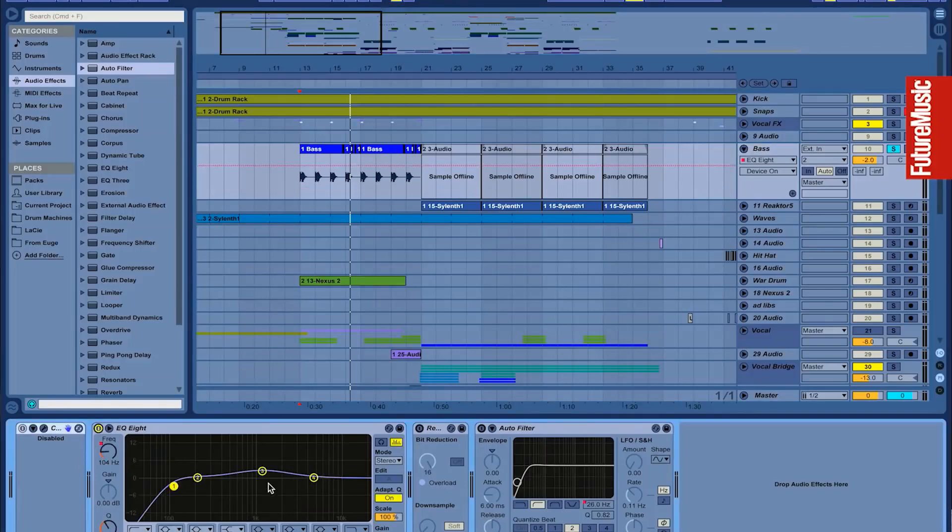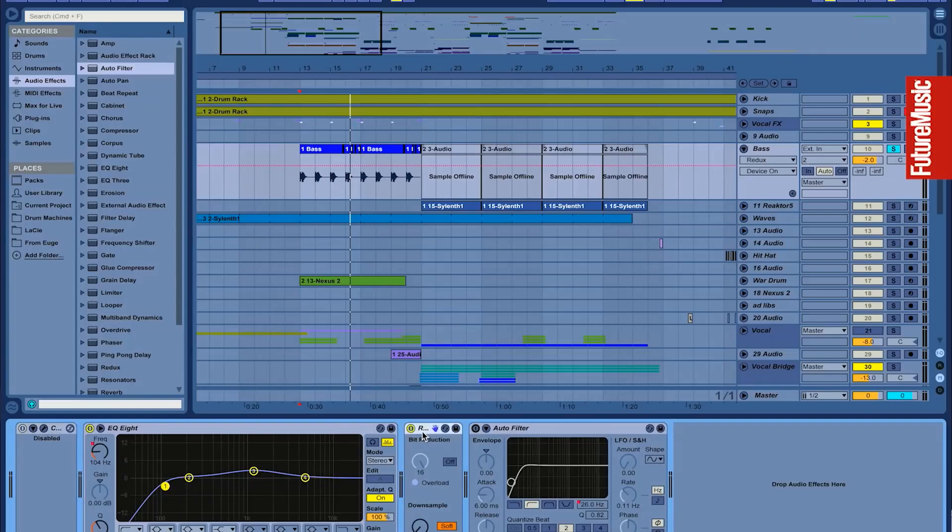Here's my basic Ableton EQ. I put a little bit of Redux on it just to give it that buzz — that added bit crush type sound — and I add that for presence. If something's in there but it's not sticking out of the mix, I'll add this sound that you don't even realize is really there, but you can hear the sound better in the mix. That's also what I do with the multi-band compression — why I throw that on specific sounds.